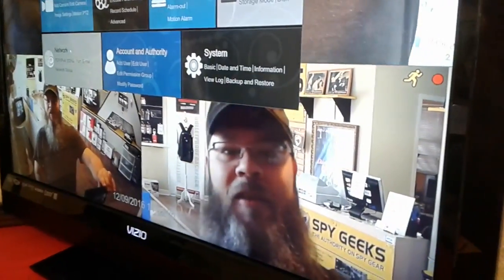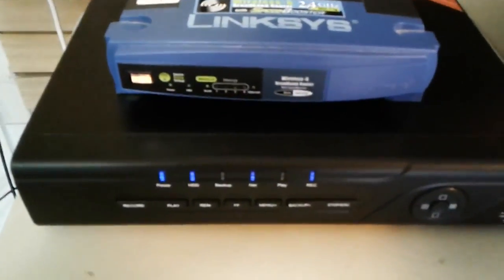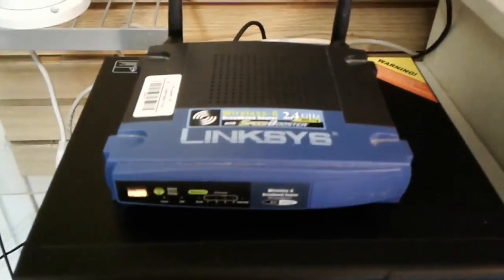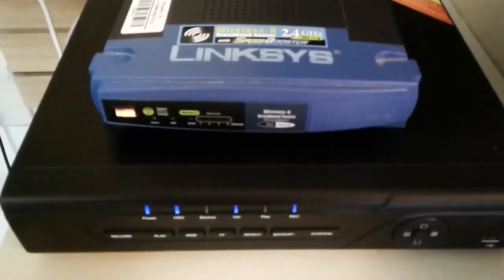Hey guys, Bob at Spy Geeks here. I have something amazing to tell you. For those of you who want to remotely view your DVR and see your cameras on a free app, you don't have to do port forwarding anymore on your router. That's the hard part — opening up ports, getting your internet service provider involved, paying an IT guy. No one wants to do that.